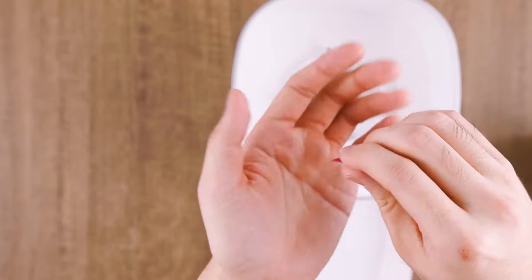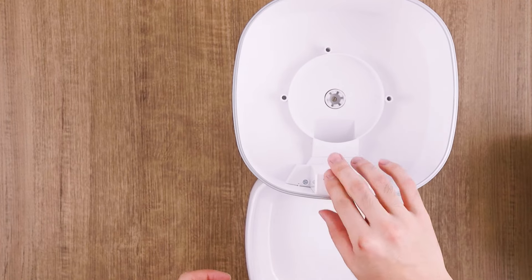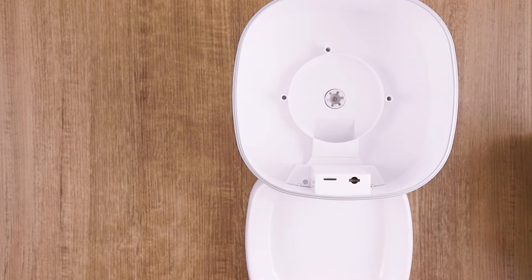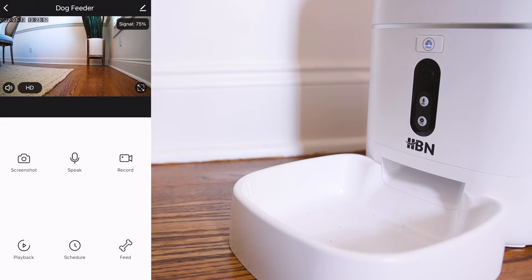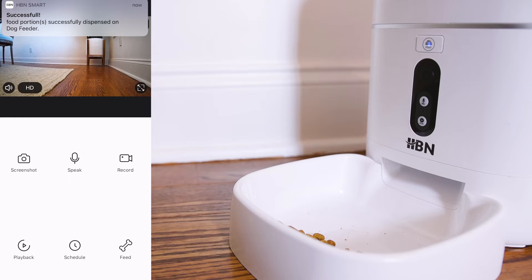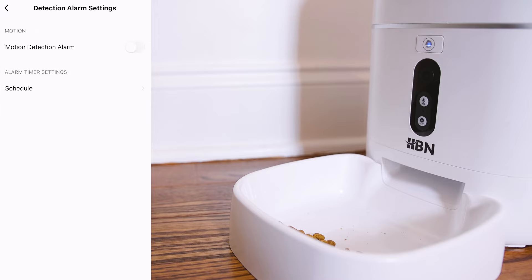Press the playback button if you have a mini SD card inserted in the mini SD card slot located beneath the main food compartment. Press the feed button to immediately feed your pet with the ability to control portion sizes. Press the alarm button to activate the motion detection feature that will notify you if your pet has come to eat.